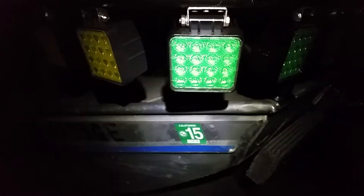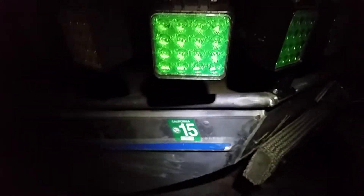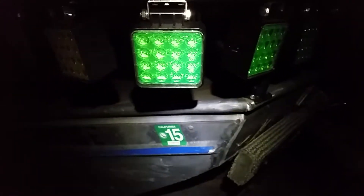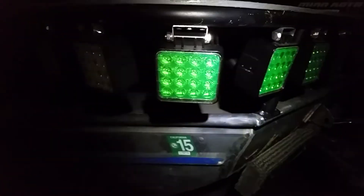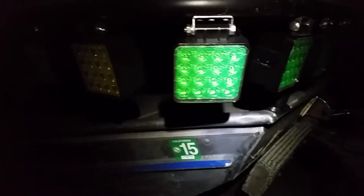Here's LED modification number two. Today my green film came in — I ordered it off Amazon, and I'll try to throw a link in the description if anybody wants to buy this. Yesterday I did the video where I tested the yellow with unfiltered white light.